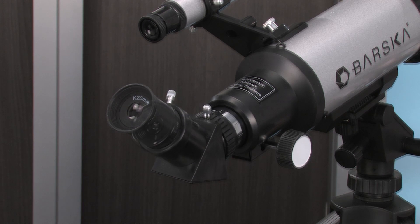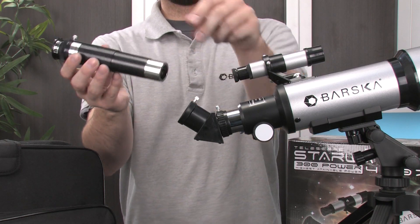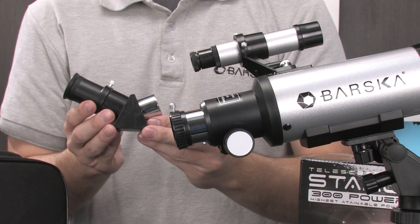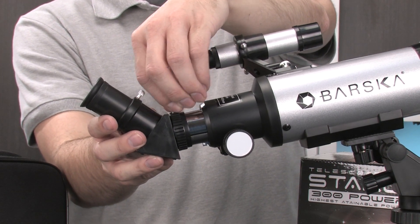Two unique eyepieces are included with this Starwatcher Telescope, as well as a magnified Barlow lens that helps provide an additional 1.5x magnification. A 45 degree diagonal is also included that helps the user use the telescope from a more upright position.